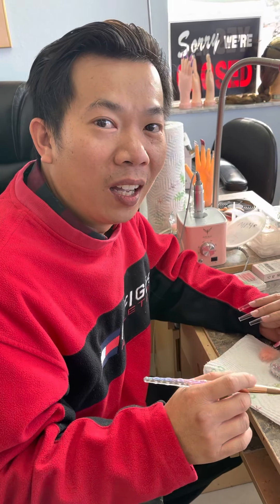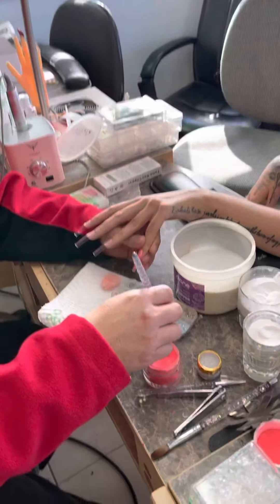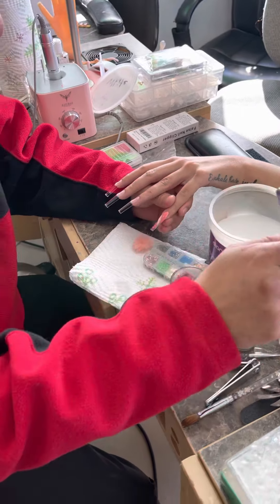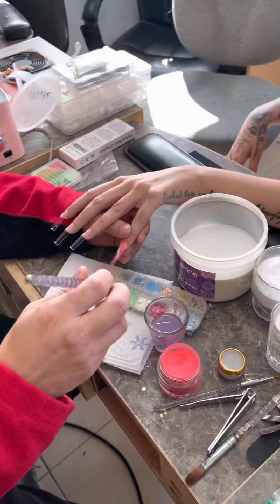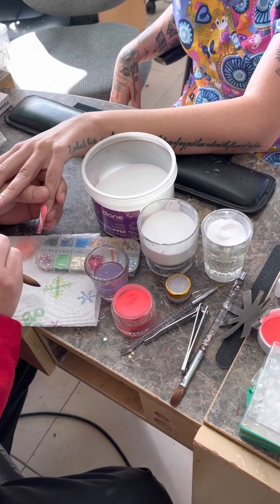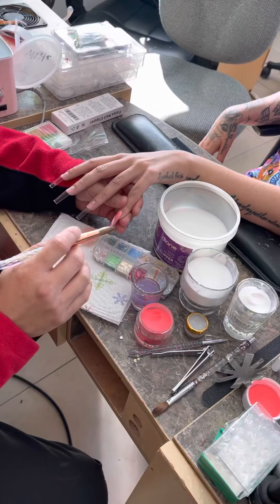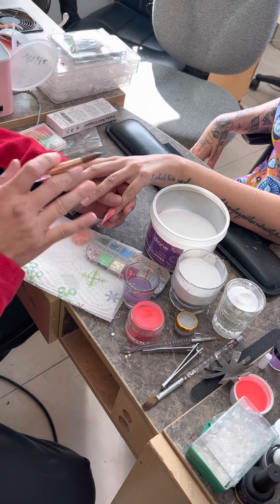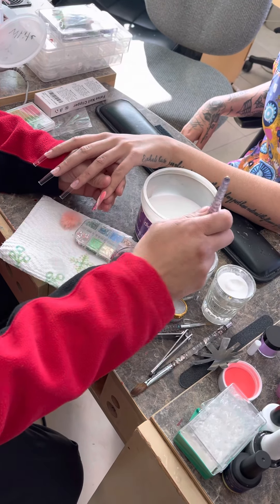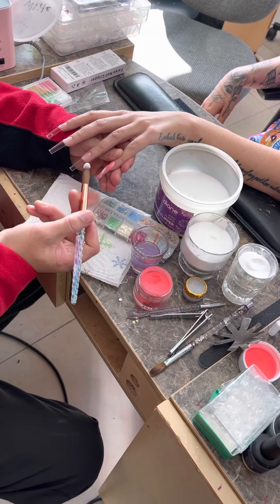Hi, good morning. Welcome back to Paint Nails with Tommy. Today we're doing nail marble — acrylic marble. I got different jars of stuff here. We got the clear acrylic so that can be see-through. We glued some tips on her already — this is like the prep step. If you don't know how to do it, I got a previous video that shows you how to do that, so we're gonna skip through that part.